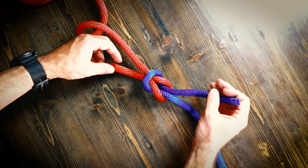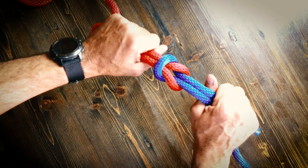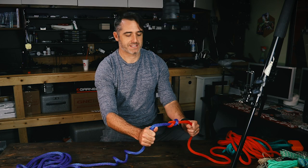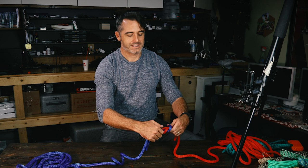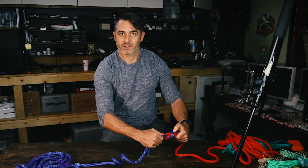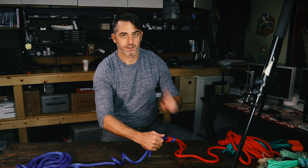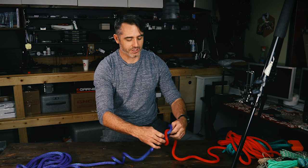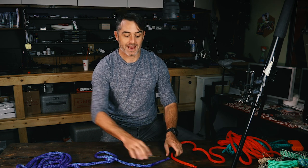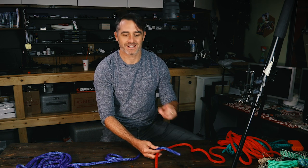This is called a thieves knot because if you were to tie up a big crate with valuables inside and tied a thieves knot on top, somebody who wanted to get inside might untie it and then retie a square knot when they're done. So when you come back, you'd notice — somebody got inside. It's just a little bit of a trick.